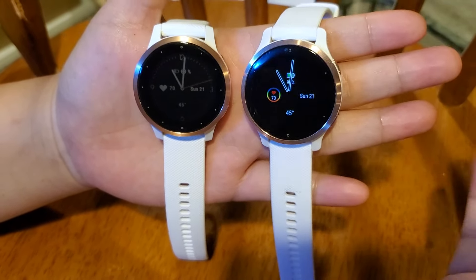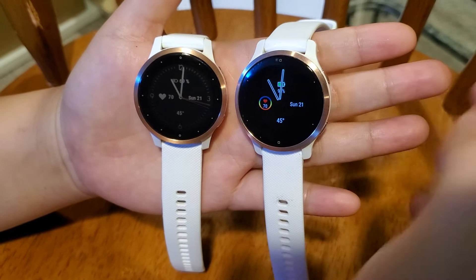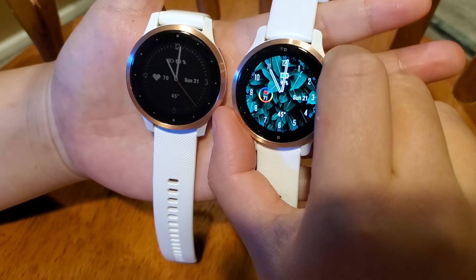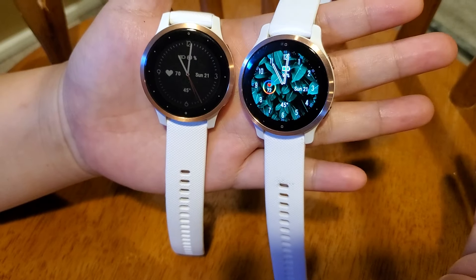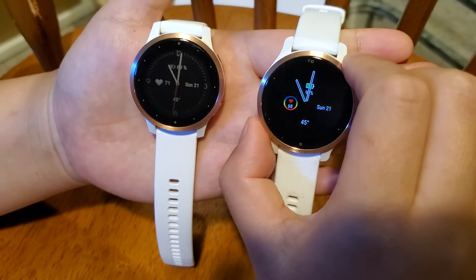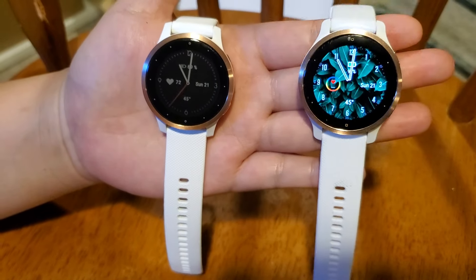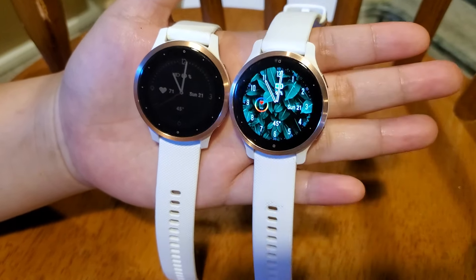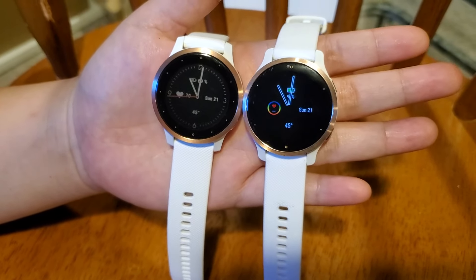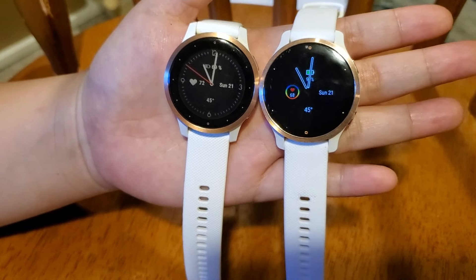Those are the three main differences between the two watches. In my opinion there's not much difference overall. You're buying the Venue 2 for its beautiful screen, but you have to sacrifice battery life. The sleep score is really the only feature I prefer on the Venue 2 compared to the Vivoactive 4. It really depends on your preference and budget. Hopefully this video helps you make your own decision. Thanks for watching — if you found it helpful, please subscribe to my channel.